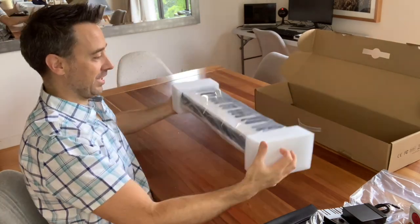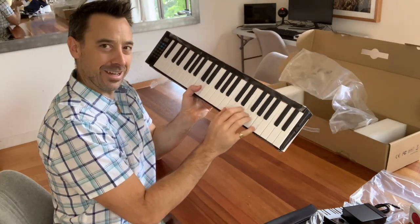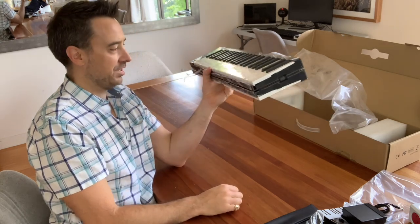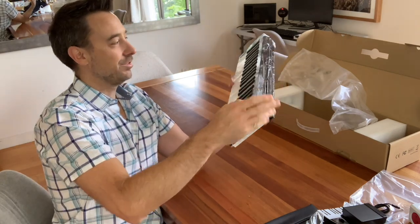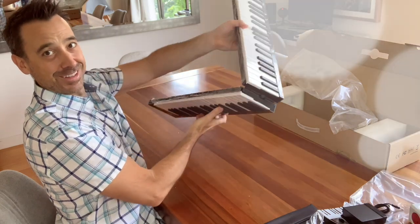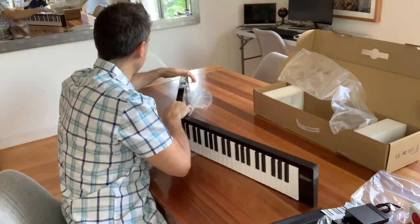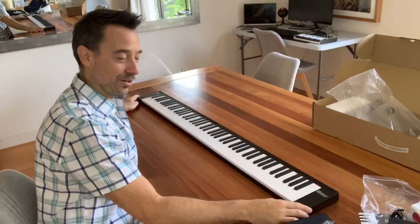Let's actually unbox the instrument itself. Already I can feel it's got some potential there. The key tops are quite shiny, just like a regular inexpensive keyboard that you'd be able to buy anywhere else. It's relatively heavy — I can hold it up with one arm, but only because I'm resting on the table. Let's unfold it and see what it's actually like. And there we have it — that's the full instrument laid out. Let's remove some of this plastic and then we'll plug it in.